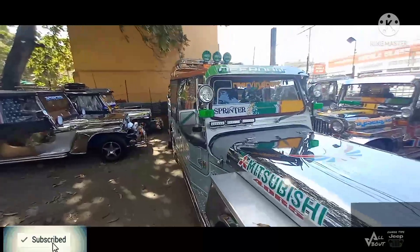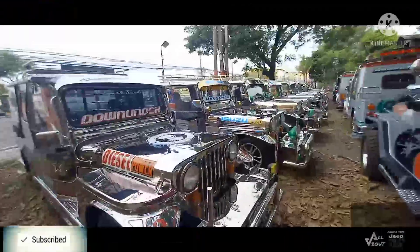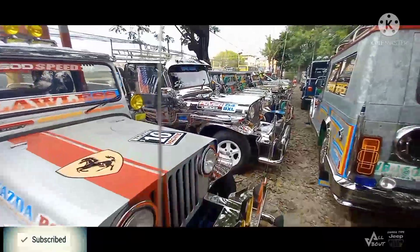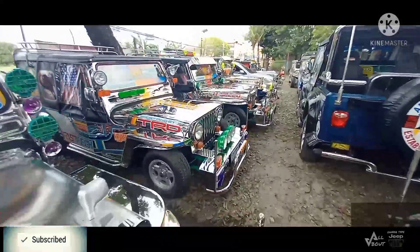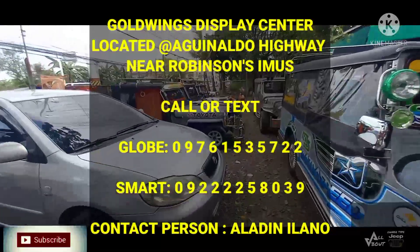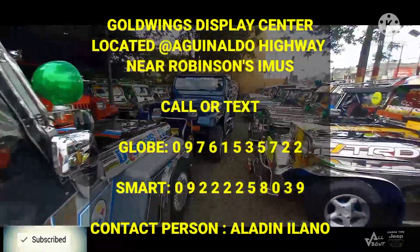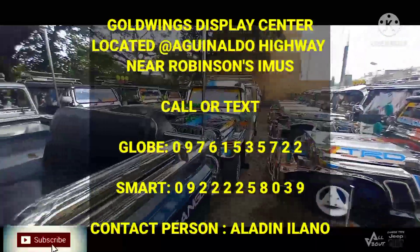Double cab guys. Mamaya magpo-proceed tayo sa mga gasoline. So guys, ito lang ang ating video for today — siguro naman nasiyahan kayo sa ating pagikot dito sa display center ng Goldwings. Sa next video natin, ipapakita natin ang mga gasoline engine at ang mga low budget na Honor Type Jeep. Hanggang dito lang ulit tayo guys. Maraming salamat sa inyong lahat sa pag-support at pag-subaybay sa ating YouTube channel. Huwag nyo rin kalimutan ang pag-click ng subscribe button at pindutin ang notification bell para updated kayo sa mga owner type jeep na nakadisplay dito sa Goldwings Display Center. Maraming salamat ulit sa inyong lahat.